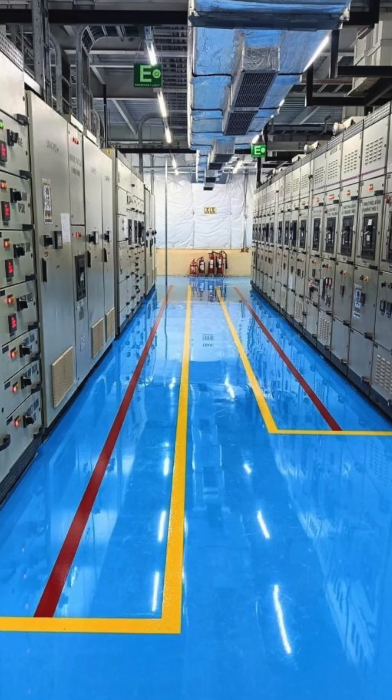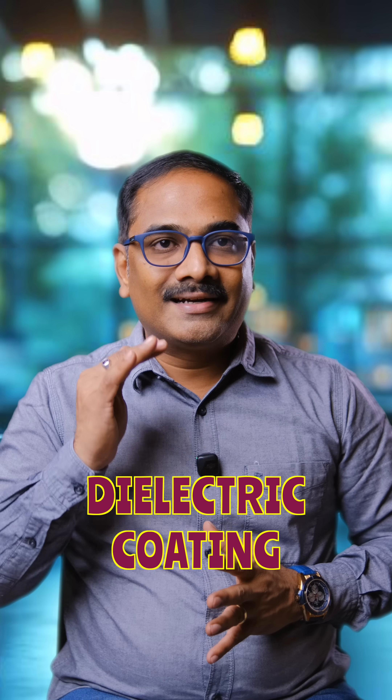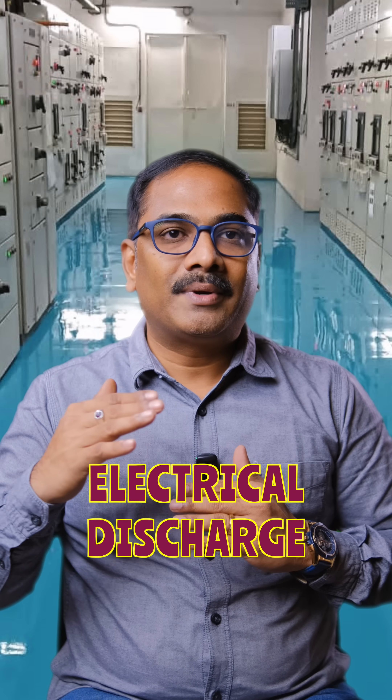The best solution is going for a dielectric coating over the floor. Dielectric coating is a two-layer coating — appearance-wise it looks like an epoxy coating, and above it there is a wear-resistant coating. This helps in preventing any electrical discharge occurring on the floor from the control panel.